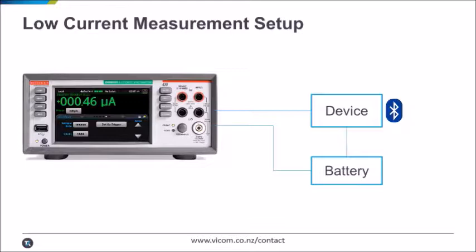Here you can see our experimental setup. We have a low-energy Bluetooth device in series with a battery and our DMM6500. We're going to make that Bluetooth device beep. Activating that small speaker will cause a relatively large current draw, which we'll record with the DMM's digitizing current function. Finally, I'll show you how to save your instrument settings so you can easily repeat any measurement like this.